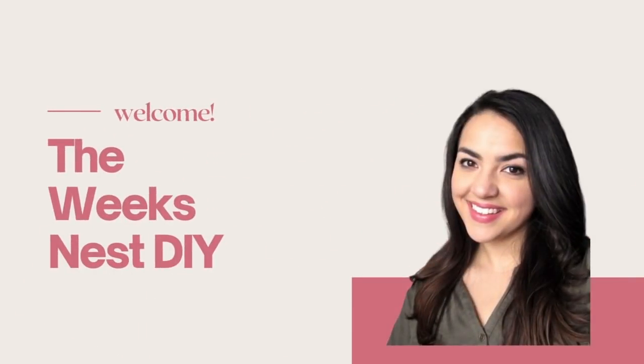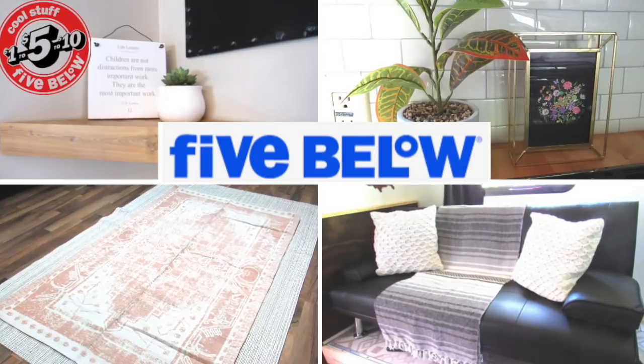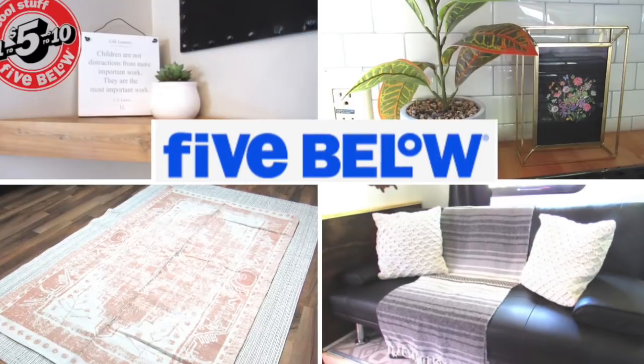Hi everyone, my name is Nicole and welcome to the Weeks Nest DIY. In today's video I have the secret to finding high-end looking decor for dirt cheap, and that is going to be found at Five Below.